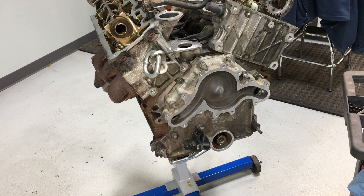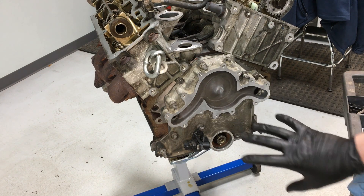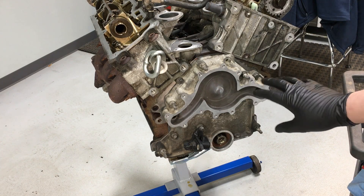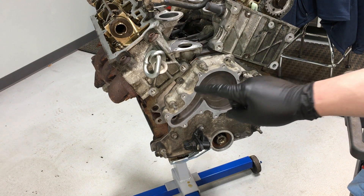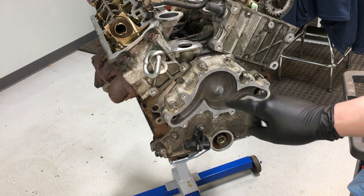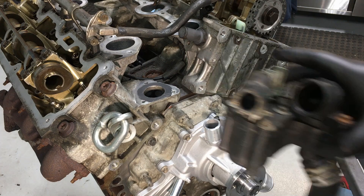I'll go through and check the areas where there's any kind of pitting, put a little engine sealant on there, place the gasket so it holds, and then bolt the water pump up. Same thing with the bolts — just jump around, no torque sequence. Torque them nice and even to 89 inch pounds.